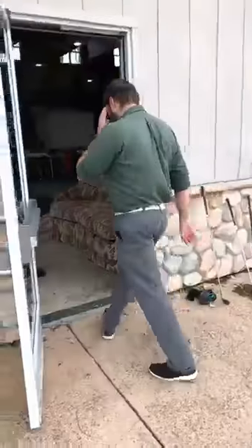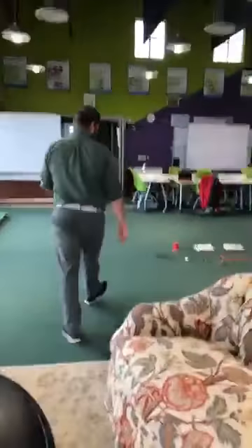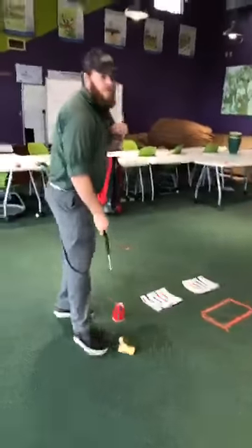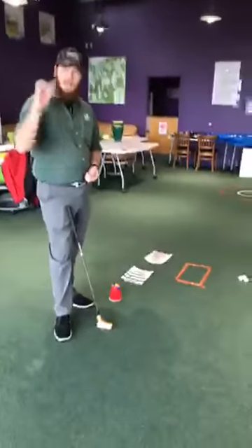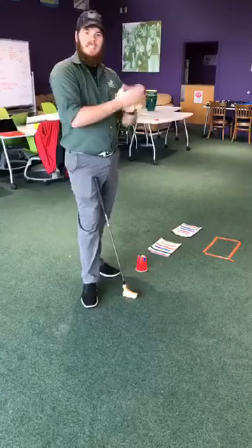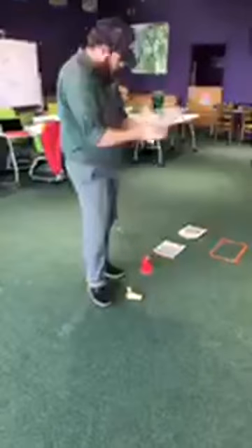Alright, so that's our balance and our full swing. We're going to move inside now to work a little bit on our balance and our putting. As we're transitioning, let's always remember we want to stay safe and clean. I've got my handy sanitizer — making sure I'm getting my whole hand, getting everywhere.